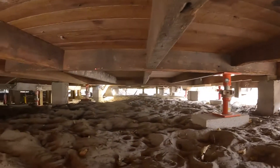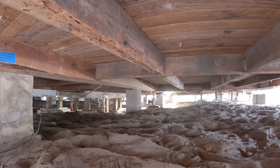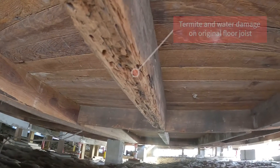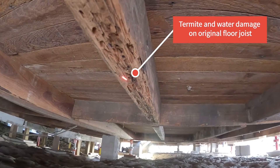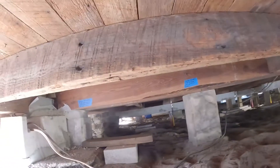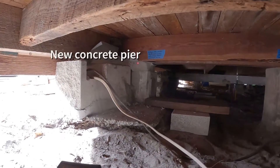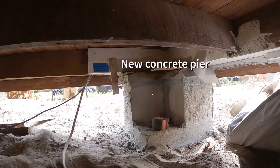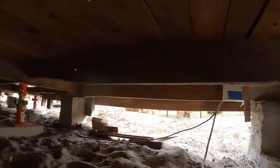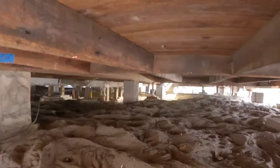Over here on this side, this one is all eaten up with termites and water damage, so that needs to be sistered as well. Part of what we're doing is not only restoring the piers — like this pier here, and across here we rebuilt this pier — but also repairing the structural integrity of the floor joists and really the entire floor system, which is part of the foundation system.